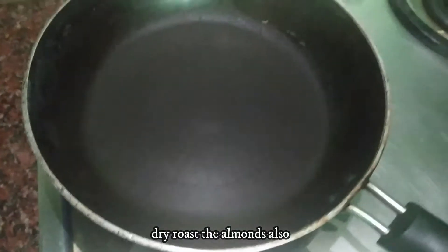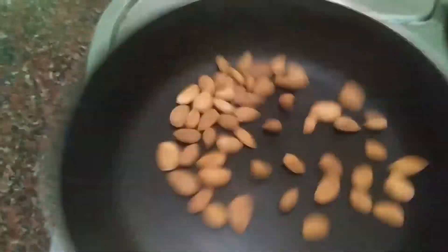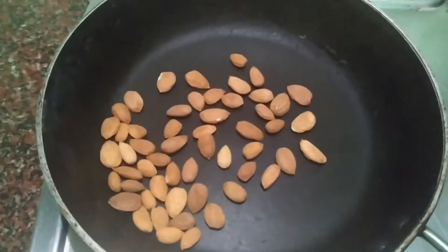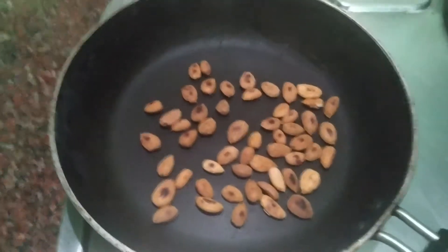Now we will remove the garlic and dry roast the badam (almonds). When the fragrance starts and it gets a little brown, a good toasted flavor will come to our pesto sauce. The badam is also toasted, so we will turn off the gas and start the process of making pesto sauce.